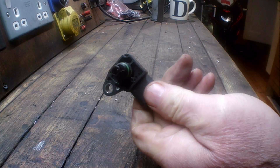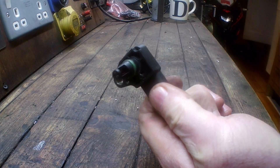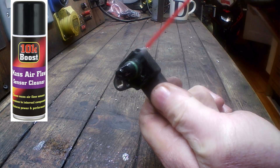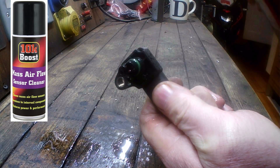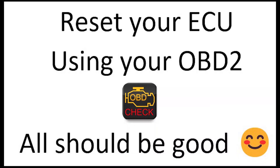If you believe the IAP/IAT is defective, you have nothing to lose but the cost of a can of MAF sensor cleaner — worth a go, but sadly in my case it didn't work. Once you have fitted the new serviceable IAP, you will need to clear the log fault codes in your ECU using the OBD2.